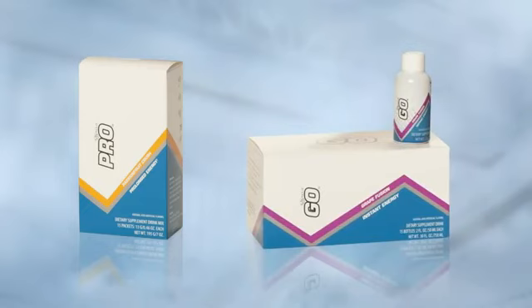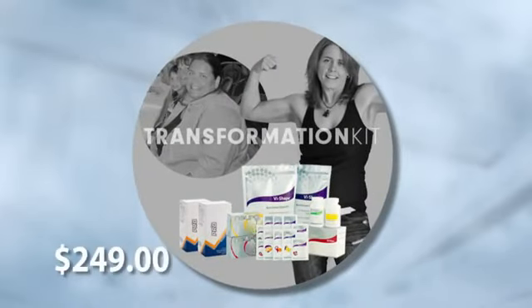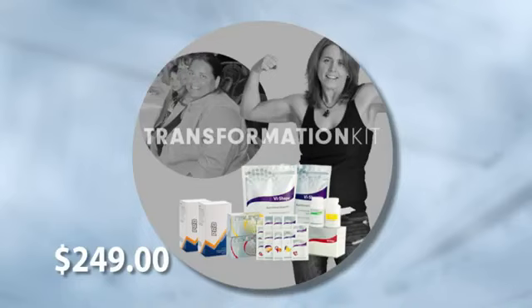You're going to have your Pro for prolonged energy and your Go as your instant energy to help you power through and have better workouts. For those people who have a goal of losing weight — whether it's 10 pounds or 100 pounds — the best way to lose that weight quickly is by taking the Transformation Kit. The Transformation Kit has everything you are going to need to get that weight off fast. You're going to need at least two shakes a day — 60 meals a month — to replace two meals a day. All of these things are going to cost you less than $8 per day.